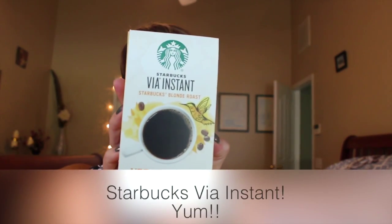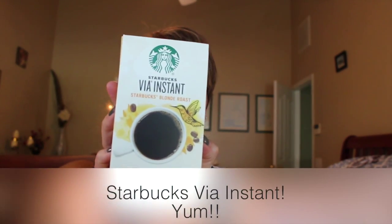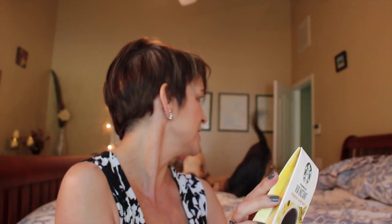We have Starbucks Via instant — it's really good. You guys don't need coffee, believe me, as you can see by how they're romping around. I actually sent some of this in a different flavor to Desiree too. I have not tried the Blonde Roast before, so this is perfect. I love my coffee.